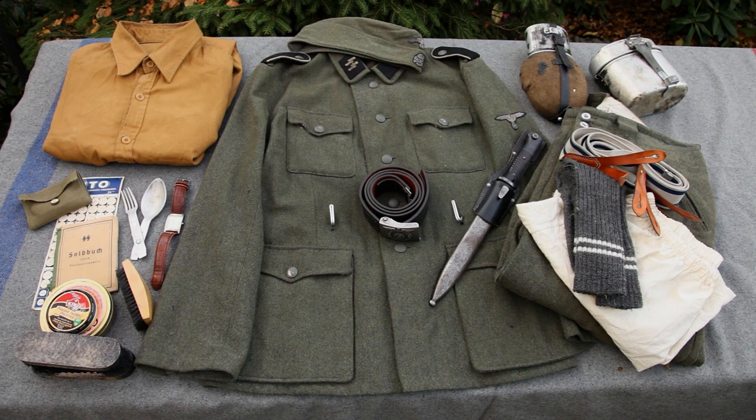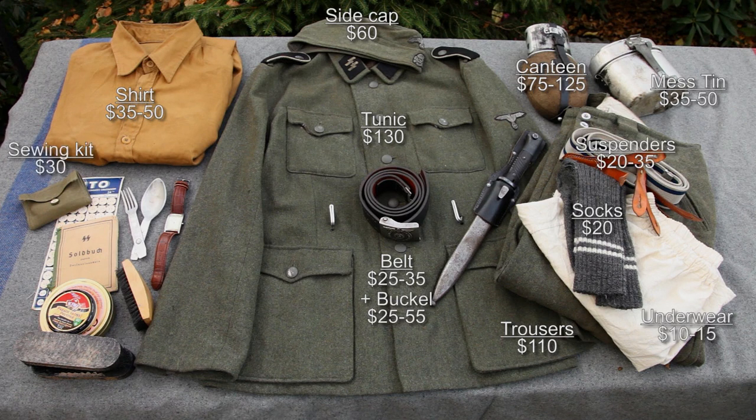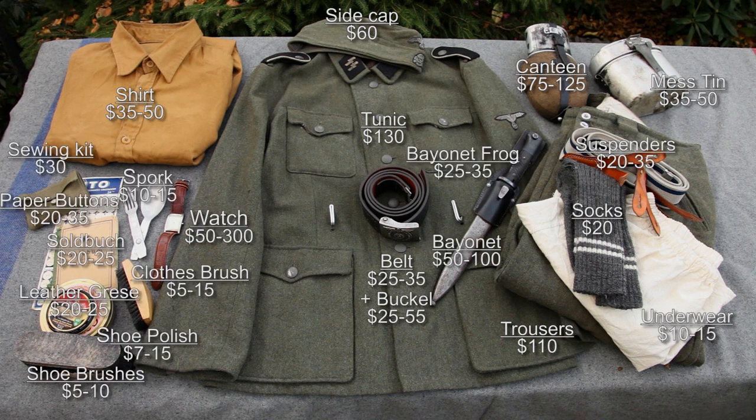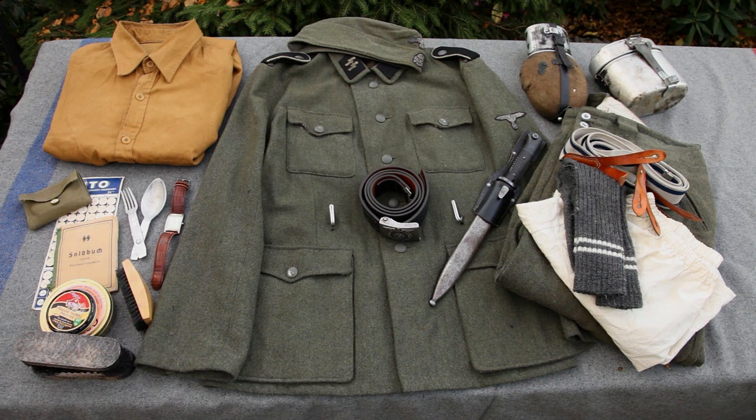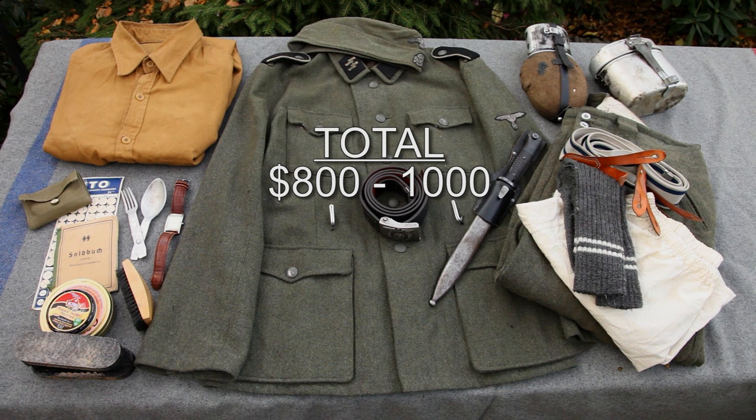This is what I consider the basic impression kit. It's basically the German service uniform with some added essentials and optional items. These items essentially make up the very backbone of your impression and it's a good place to start. This hobby is very expensive, and that's without counting in a watch.